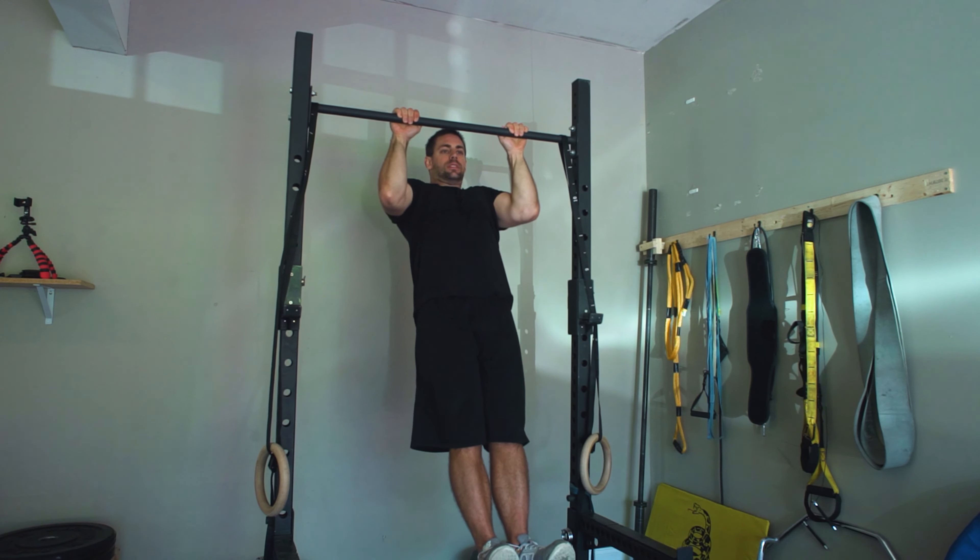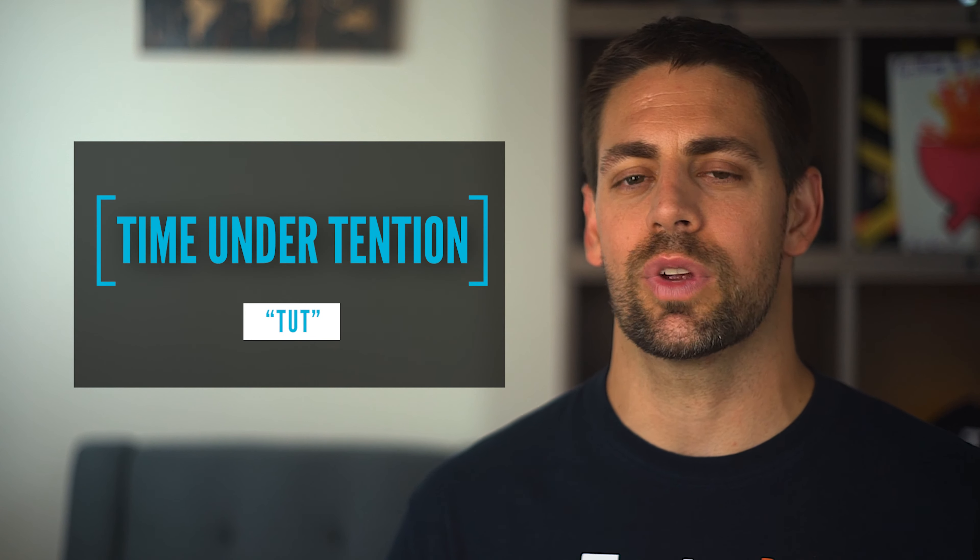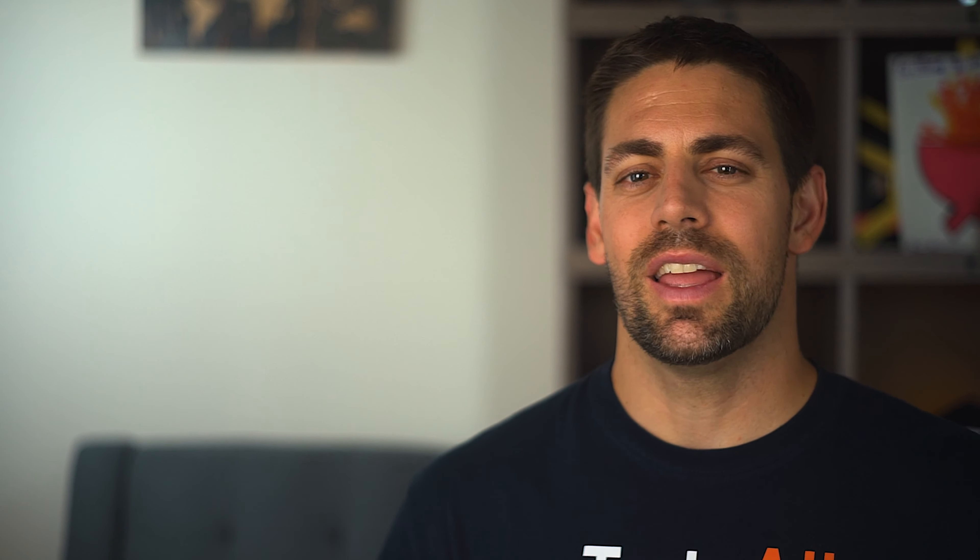The last drill for isometric or static holds is best used at your sticking points. As you do a pull-up and things get really tough, that's your sticking point — and that is where I want you to begin to strengthen. Simply hold that position where you typically get stuck for as long as possible. Just because you're doing a static hold in one position doesn't mean the benefits don't carry over to the entire pull-up motion. What you're creating here is an immense time under tension, training your body to maintain tension for a certain amount of time.